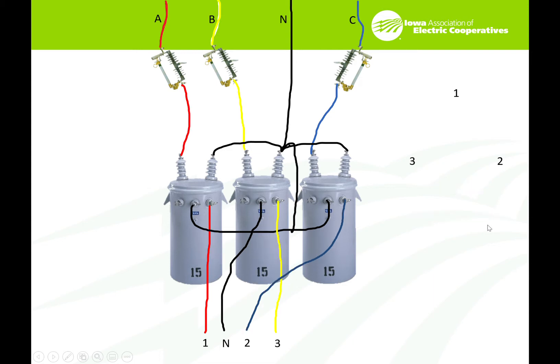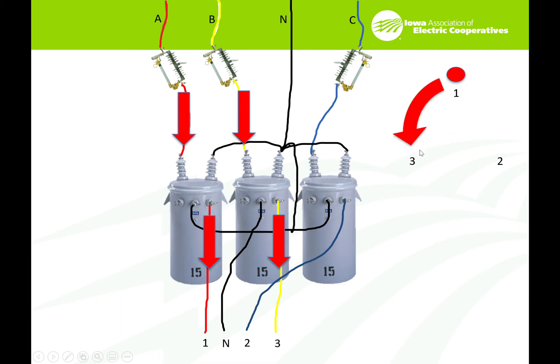Let's take a look at another one. In the H1 with A-phase, out the X1 — going to 1. B-phase, in the H1, out the X1 — going to 3. Starting at 1 and going to 3 — that's going to be a counter-clockwise rotation: 3-2-1, or C-B-A.